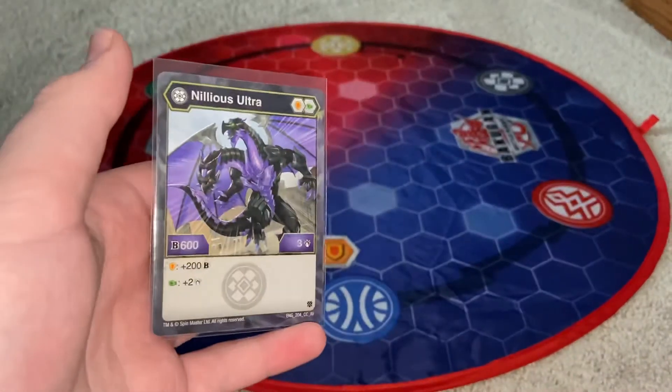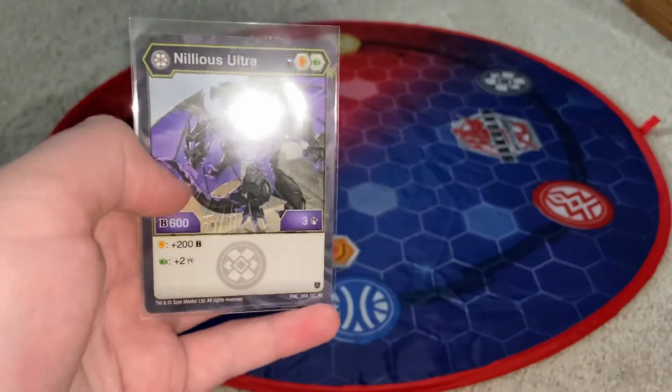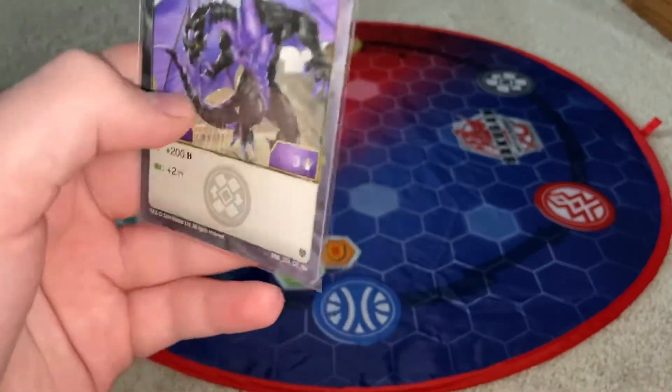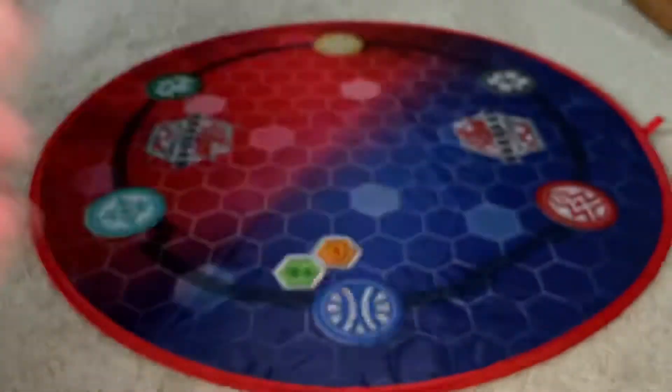Starting off with the character card is Darkus Nillious Ultra — Shield and Fist, 603. Lands on a shield, plus 200B. Lands on a fist, plus 2 damage. It's card number 204. Not bad.